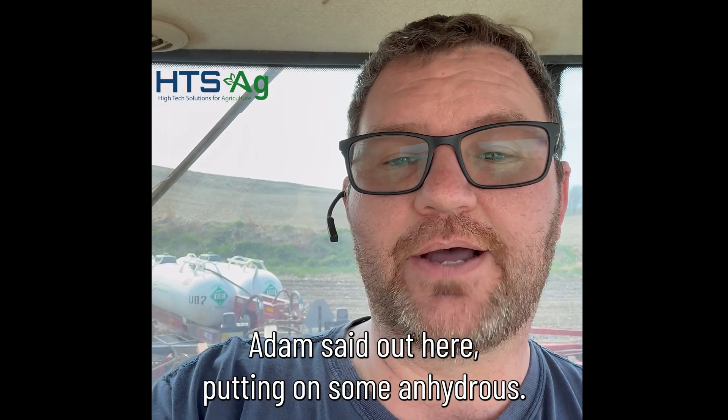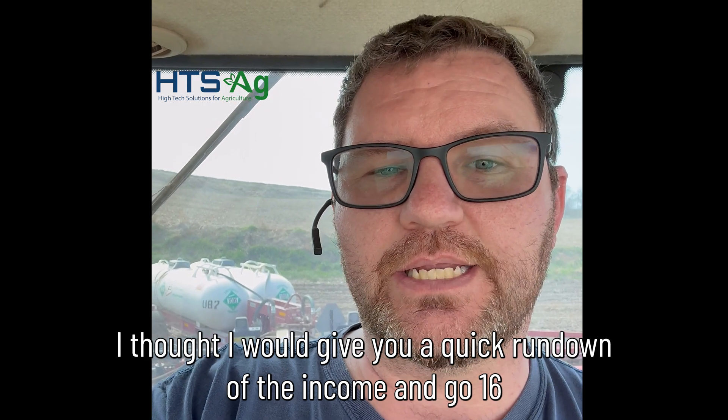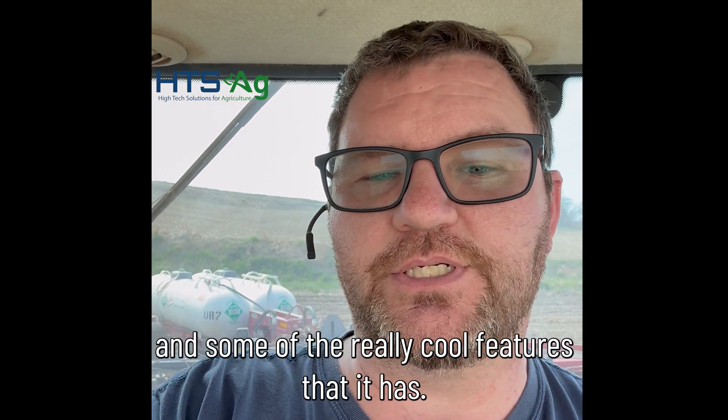Hi, Adam with HTS Ag, out here putting on some anhydrous. I thought I'd give you a quick rundown of the InCommand GO 16 and some of the really cool features that it has.